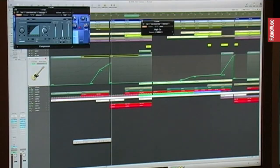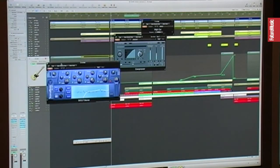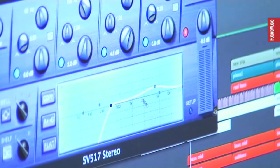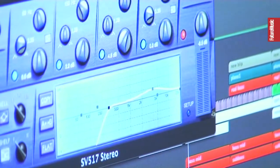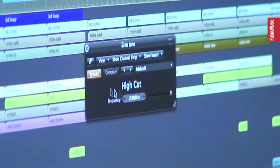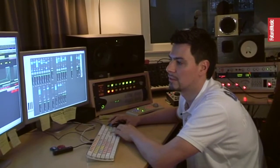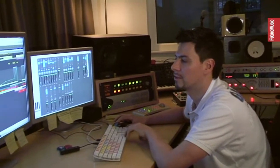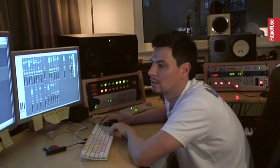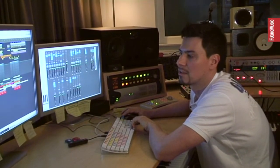And we have also an EQ — very, very much low cut, and some boost here in the mid-range. Of course I have my sidechain compressor and some high cut, just to get rid of the very high frequencies to make it sound more smooth. You can see it starts very low and gets up until 16k, and that's enough — I don't want to have the high frequency, because it didn't fit very well in the mix, and the drum section is already taking this space.